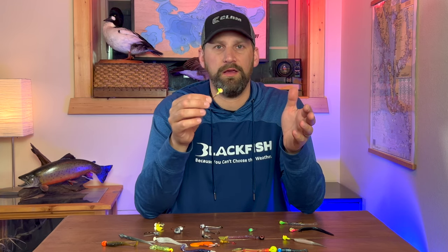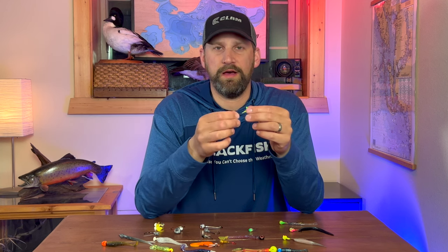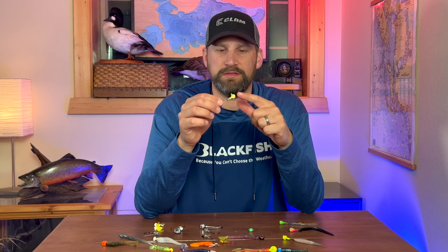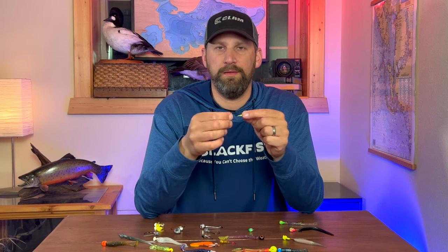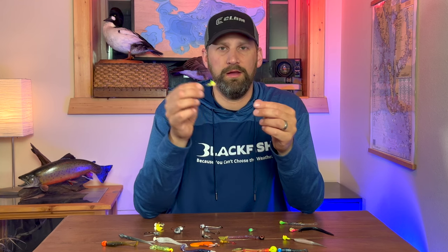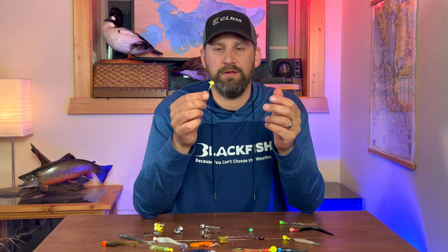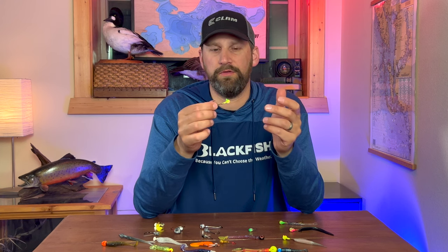The typical standard jig that's been in your grandpa's tackle box, your dad's tackle box, and I'm sure your tackle box, is a standard ball head jig. It's basically just a ball on the end of an angled jig head hook — it gets the bait down there and does the job. They're cheap to make and you'll find them in just about any tackle store in the country.